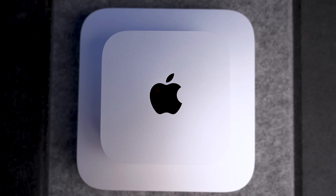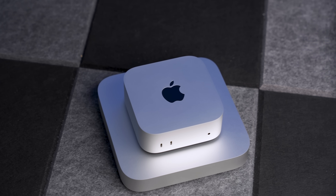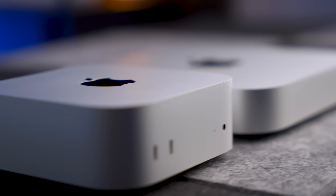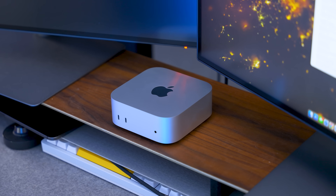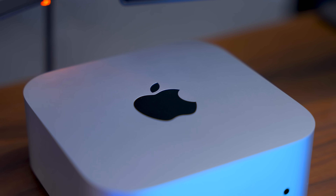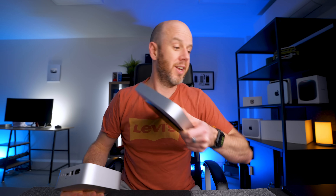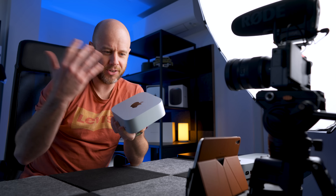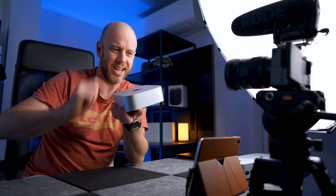Any imagery you've seen of the M4 Mac Mini does it no justice — when you get it in your hands it is just so, so small. However, I know that bothers people when it comes to thermal management. Does this very tiny frame mean the fans spin up more readily? On the M2 Mac Mini I've never heard the fans — ever. Does that happen with this, now that there's less internal space? Does the chip start throttling because it gets too hot? That's what I wanted to find out.